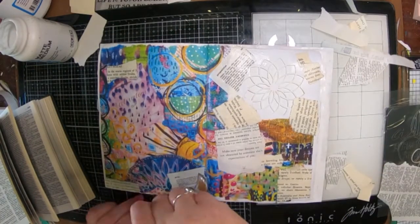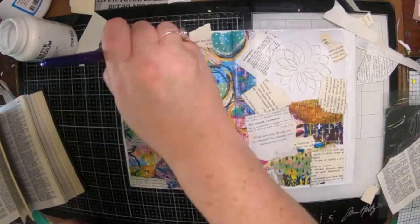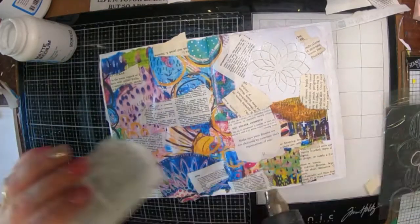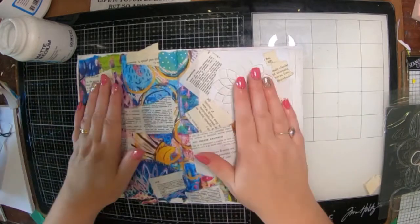Because I didn't have enough of the little bits and the rest of the paper has got big writing and pictures on it, I've ripped a page out of my trusty old dictionary and glued that in as well with the gel medium.